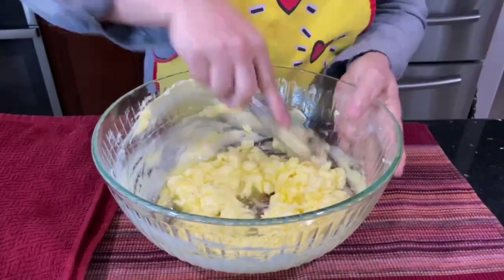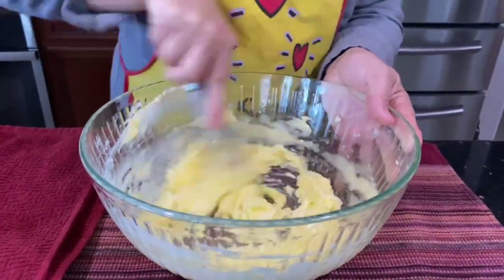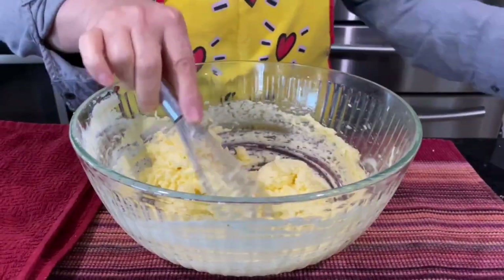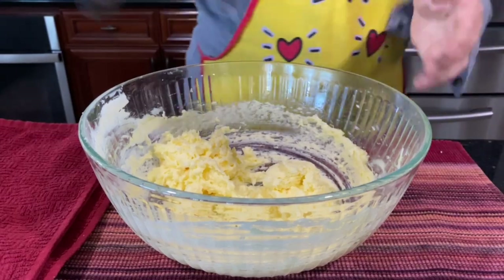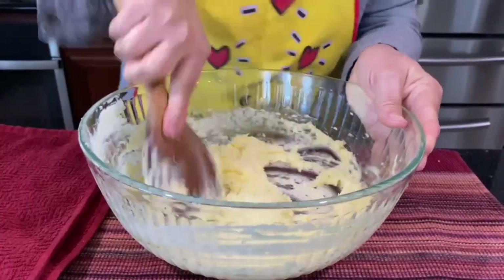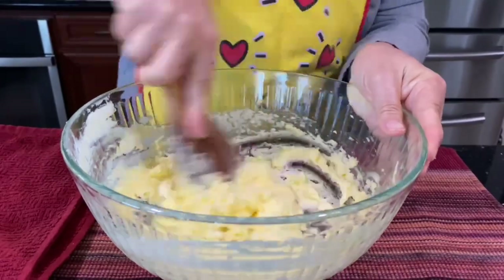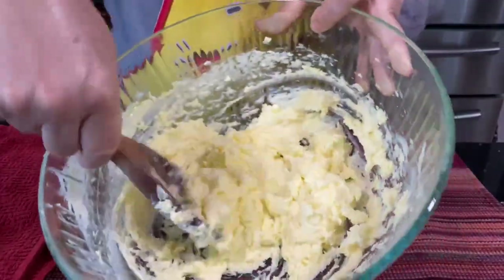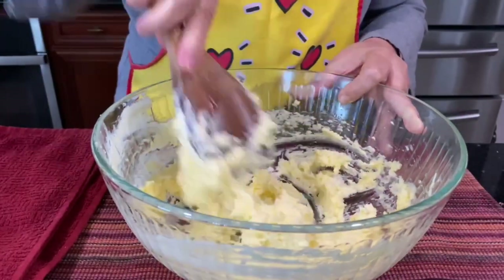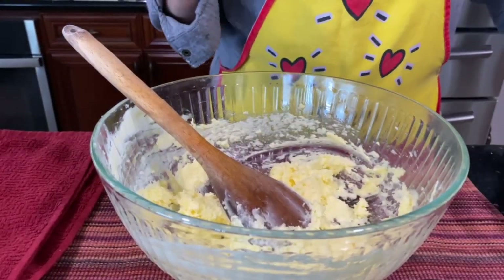Now I'm going to switch to the whisk to make it easy. Then I'm going back to my wooden spoon — just one to two minutes to whisk it until it gets fluffy and thick. See how it is? It doesn't fall — it stays like that. Now it's ready to add the flour.